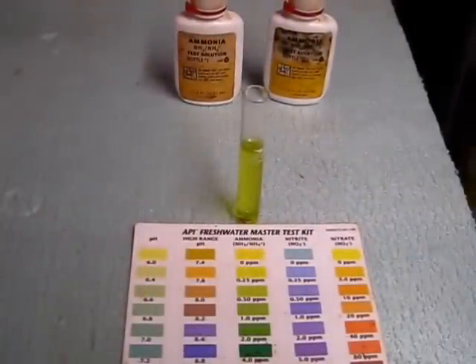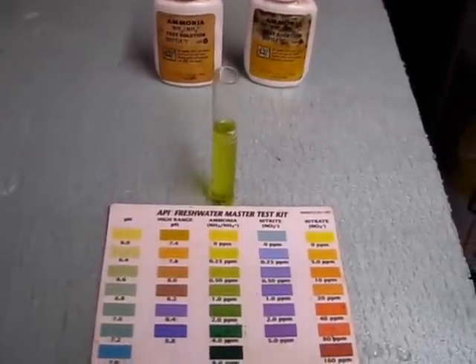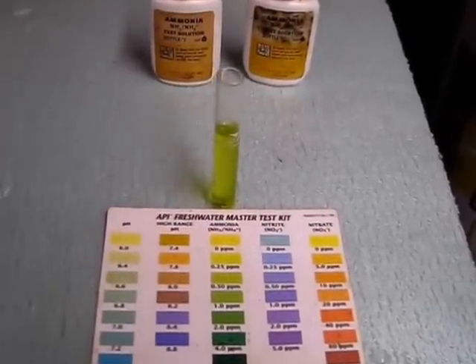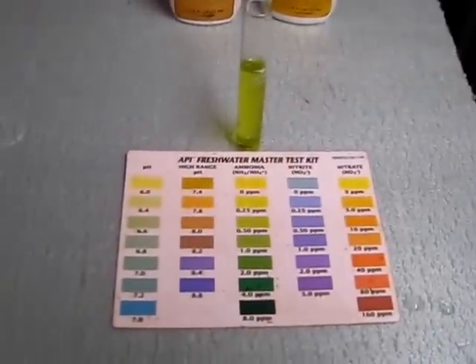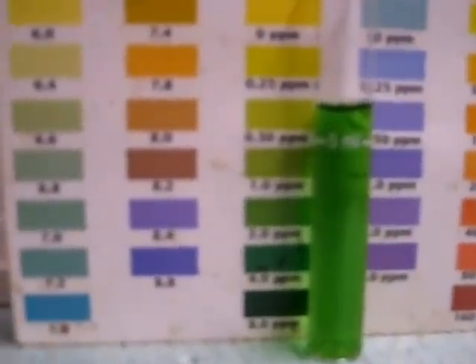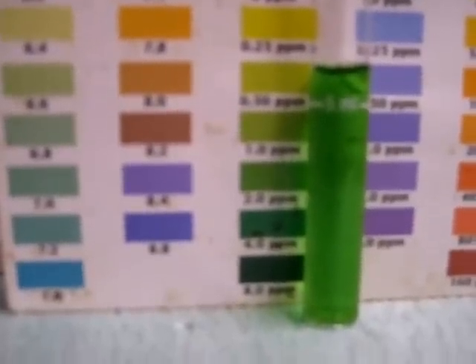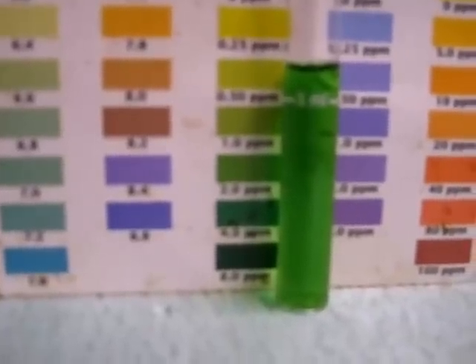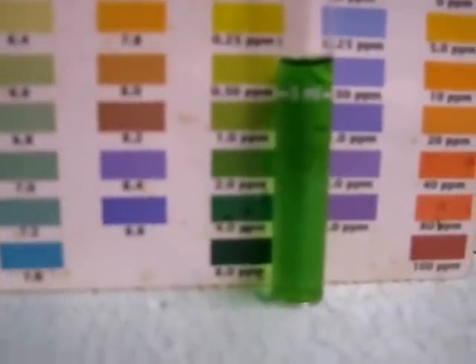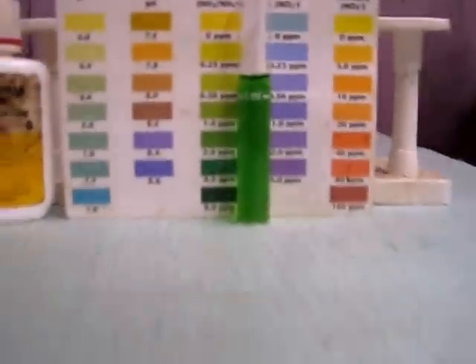There's our first test. I dumped 3 capfuls of ammonia in, stirred it up, let it circulate for 5 minutes — we came up with about 0.25, maybe closer to 0.5 ppm. So I'm going to dump 3 more capfuls in and see what happens. Here's test number 2: we've got 6 capfuls in this 100 gallons of water and it looks like it's right at about 2 ppm. So by that gauge, 6 caps gets us to 2; if we want to be at 4, it should take about 6 more caps.